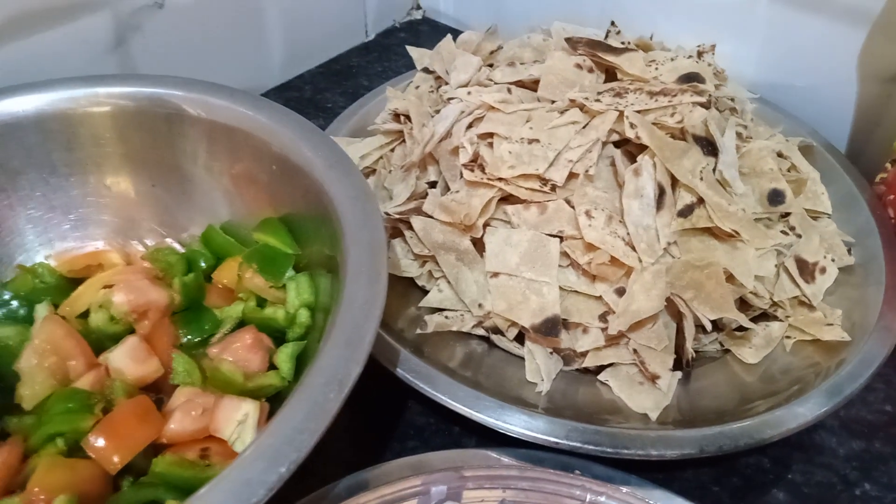Let's put the gas on the pot. Put a little bit of oil in the pot.